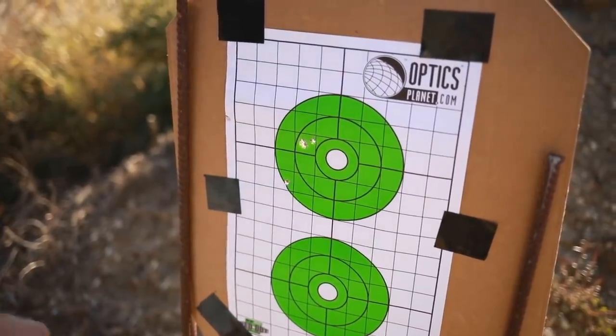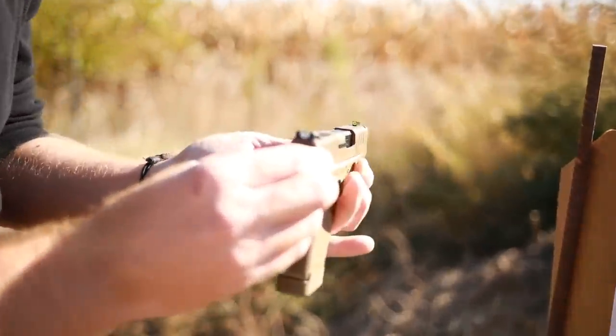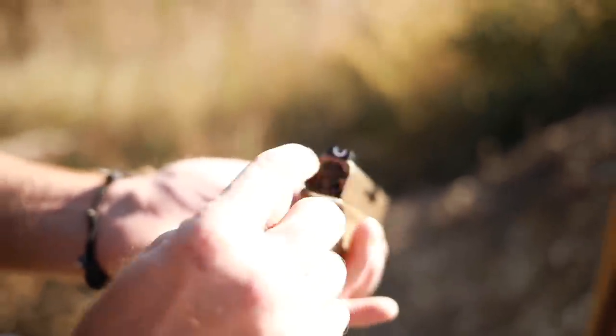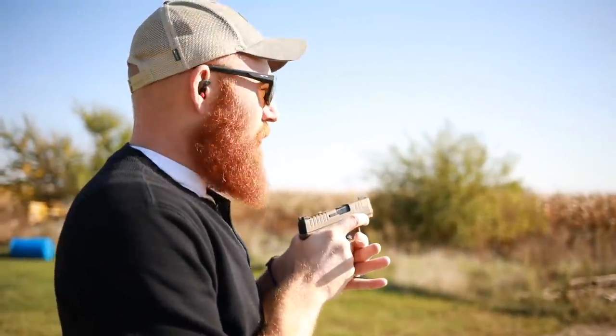I can actually see on the pistol that the sights appear to be drifted a little bit — there's clearly more offset on one side than the other. After we're done with the first shots, we'll just go downstairs, tap it with a mallet, and we'll be zeroed.